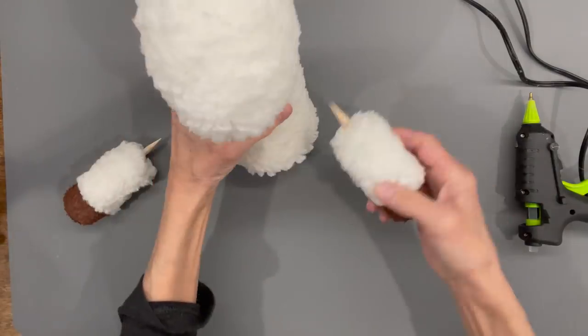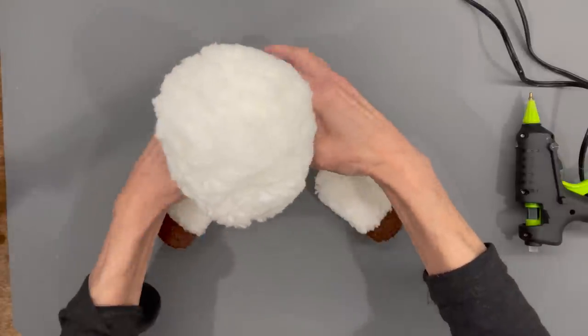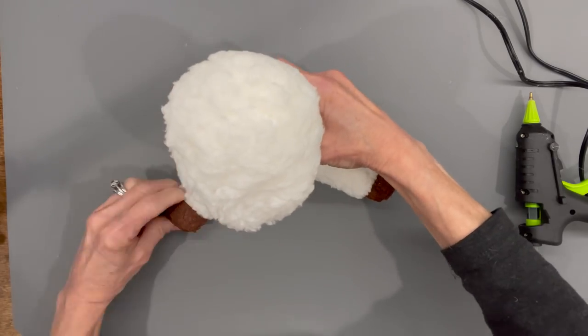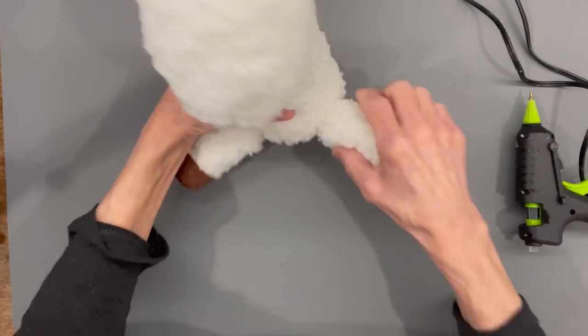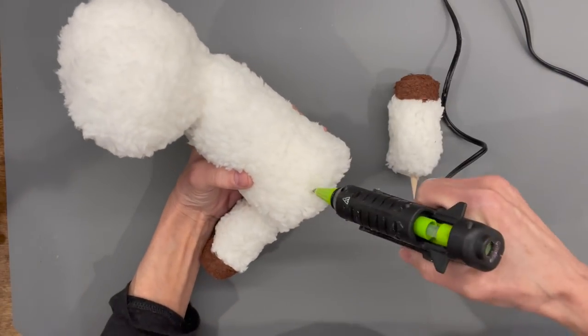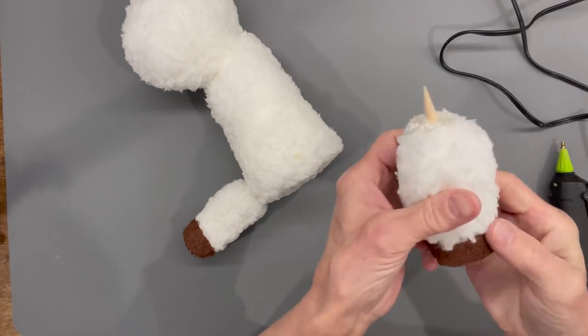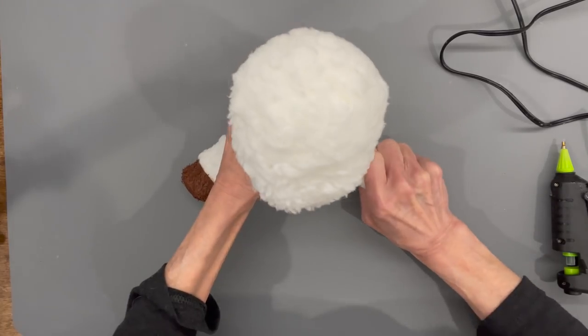Attach the legs to the body, spreading them about two and a half inches apart. Push them in where you want them, pull them back out, glue them in, then put a little glue around the fabric part and hold them in place.